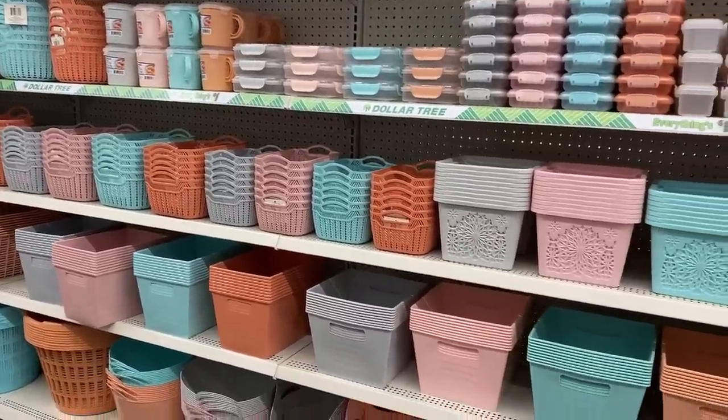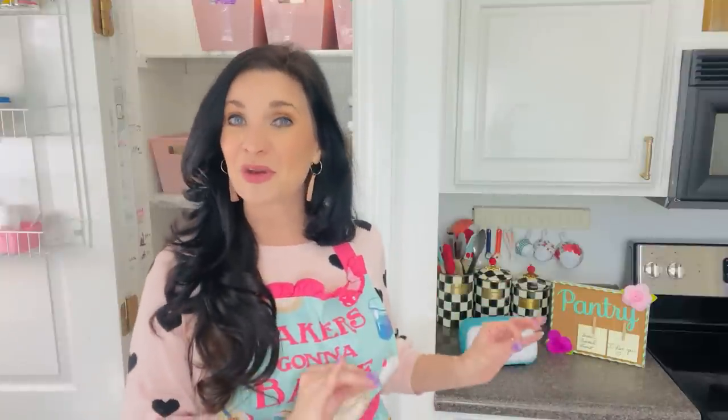Hello everyone and welcome back to Libby's Romantic Home. In today's video I am so excited to share with you some DIY easy Dollar Tree projects, and I want to thank Cricut for sponsoring today's video. So let's go ahead and plug in those glue guns, get out your glitter and vinyl, and let's get to crafting.